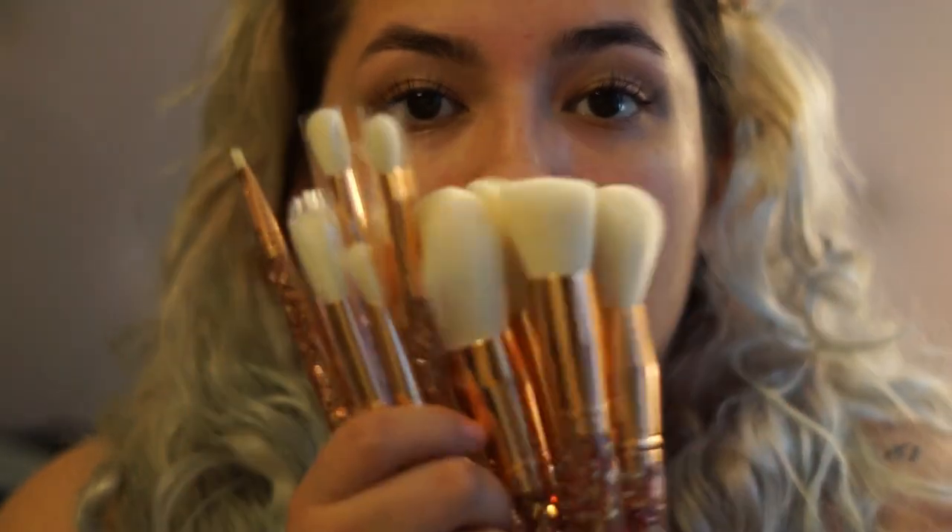Today I'm going to be making a Valentine's look with these brushes. I don't know if I'm going to be able to use all of them but I'm going to try to use most of them, and at the end I'll tell you if it's worth it. Right now her brushes are out of stock, but she did say she was going to bring them back. Also, this is the first video I'm recording on my new camera — I used to use my phone.